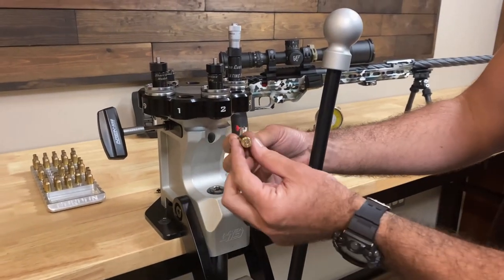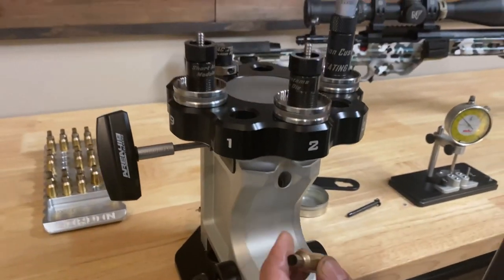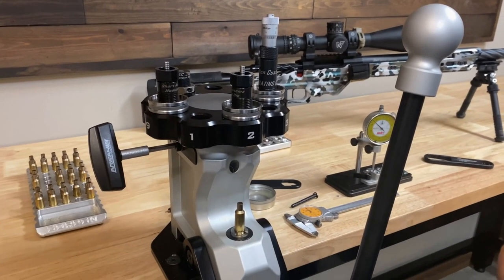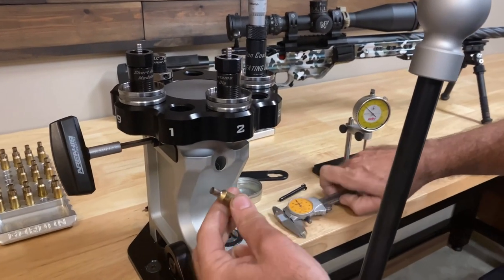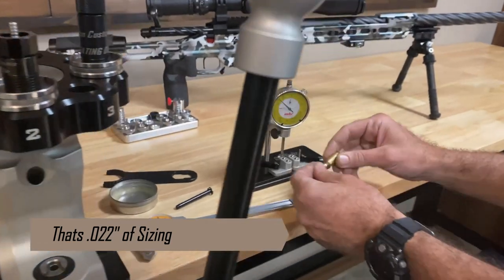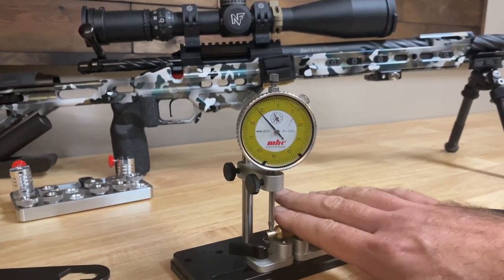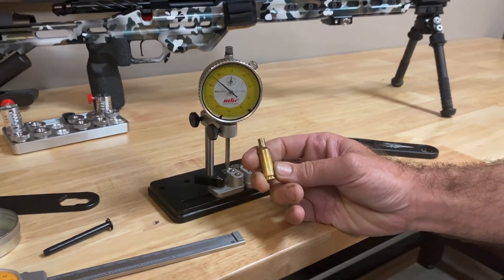We've got our fired unsized piece of 6 BRA brass right out of the rifle — we've got a 271 neck. We're going to set it in here; we've got our BRA modular sizing die with a 249 neck shoulder bushing. We're going to size it down to a 22 BRA. I've got lube on it and I'm going to run it through in one shot. We measure the neck — right at 249. We check concentricity — this is without an expander, just our decapping pin — and we're pretty much at zero runout. It's perfect. We sized almost 20 thousandths in one shot with our new modular sizing die.